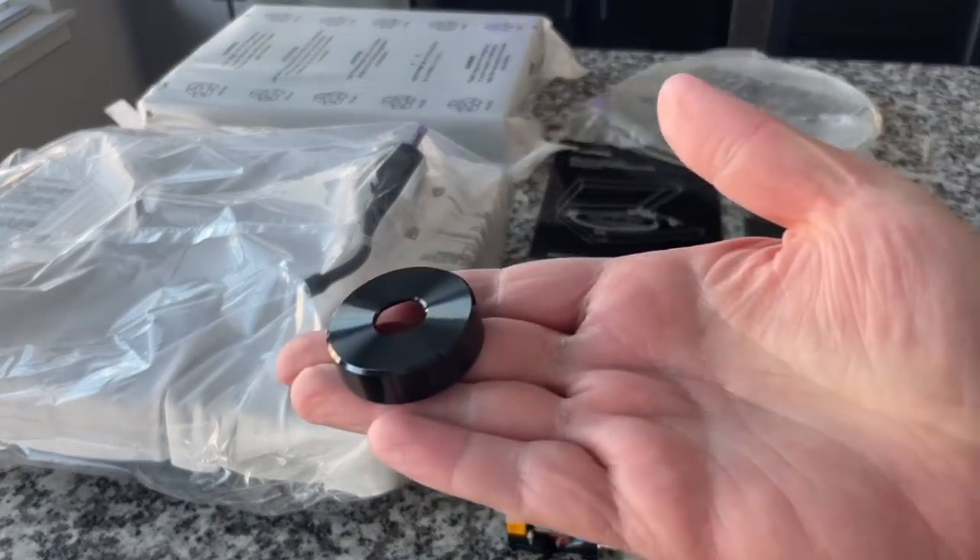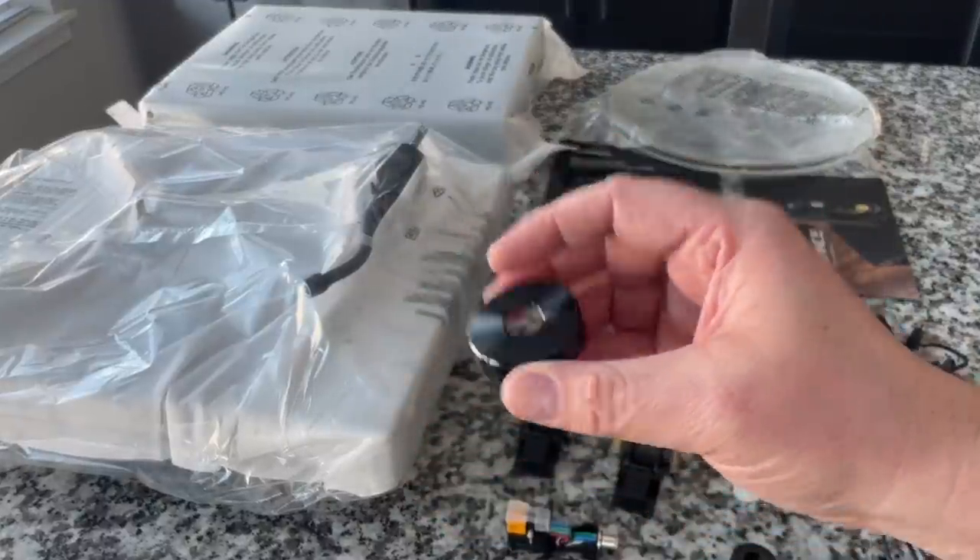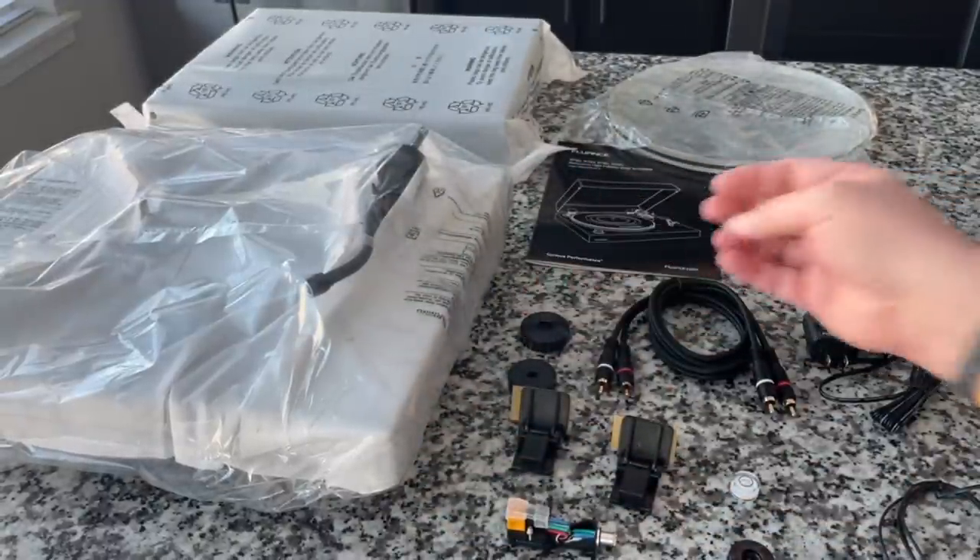This is actually a cover for the motor, which by the way is decoupled from the plinth — it's isolated. I think that's really, really cool.